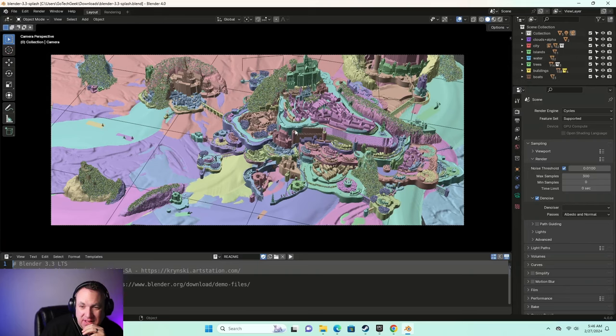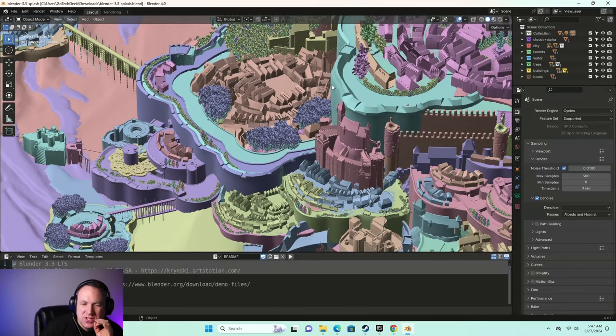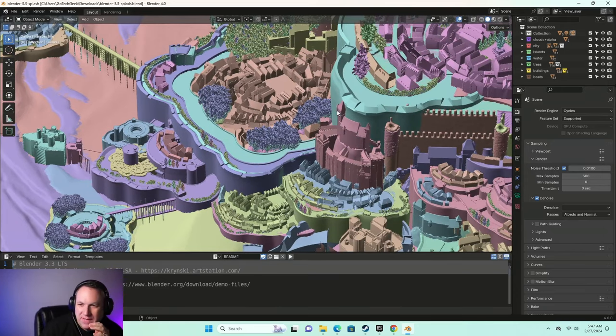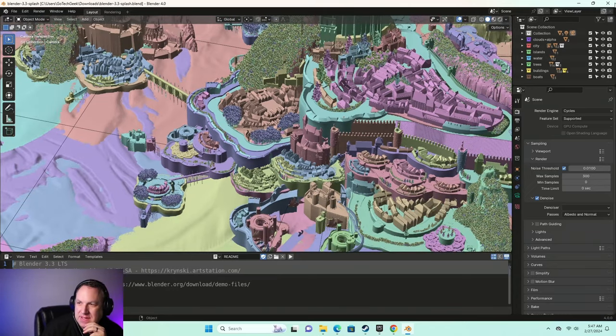This is definitely a complex Blender file. I'm trying to zoom in but you don't see much because of how choppy it is. So if you're needing to do graphic stuff, 3D rendering, it's going to work for some of the basic stuff, but something complex like this — no, not really.